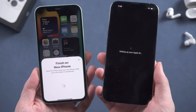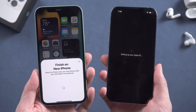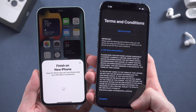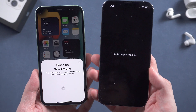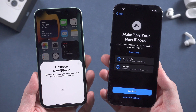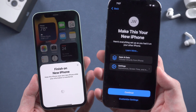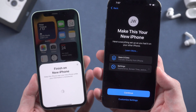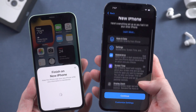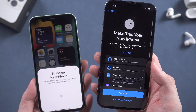It starts to set up Apple ID. Remember to keep your old iPhone alongside during the entire process. Agree to the terms and conditions. Here you can see a new title: 'Make This Your New iPhone.' It says everything is set up as you had it on your other iPhone, including apps and data and other settings. You can tap to see more about settings. Since we'd like to transfer all the data, tap Continue.